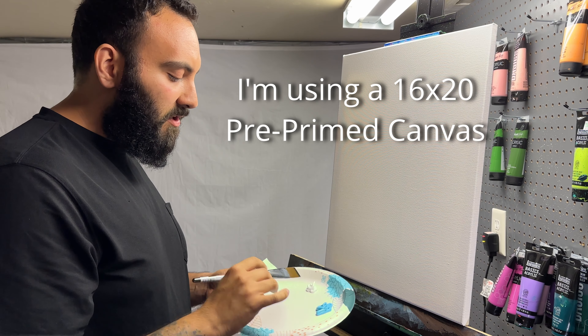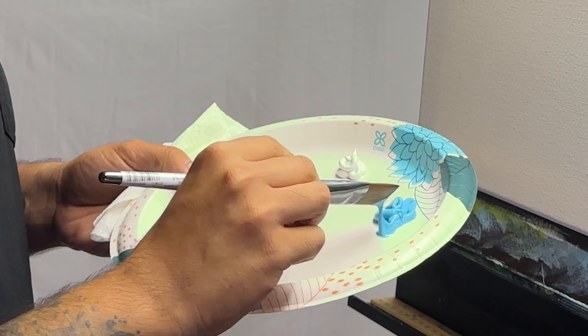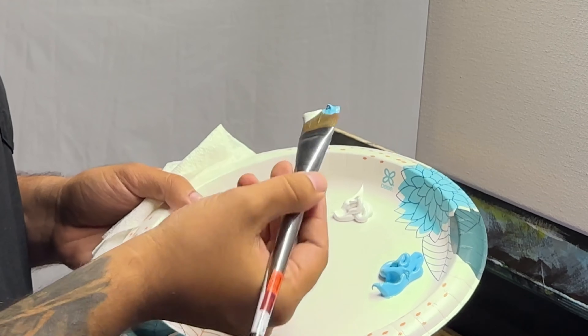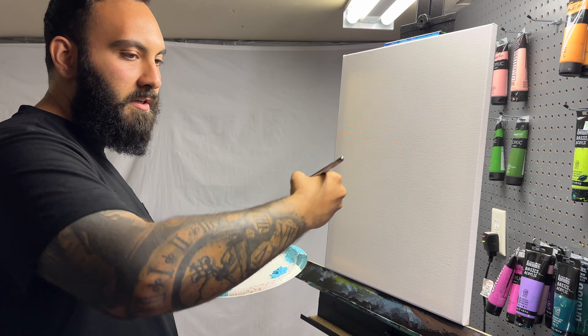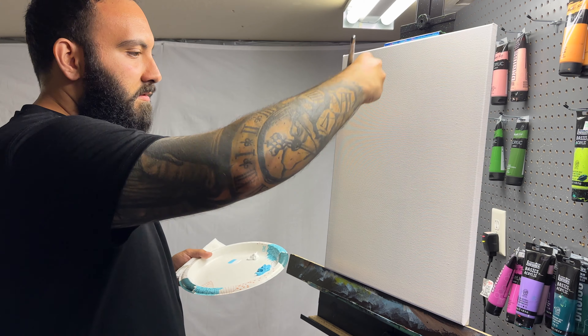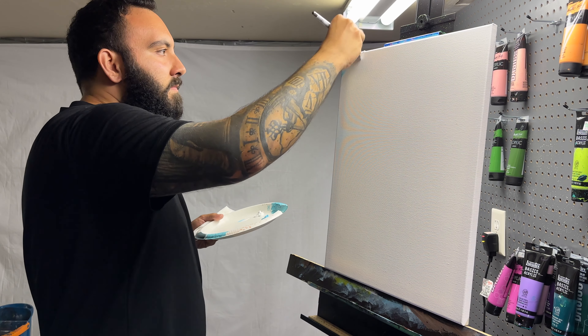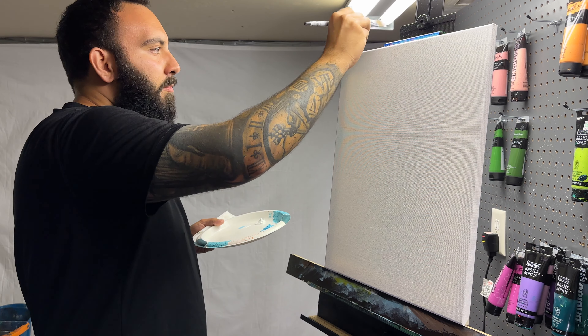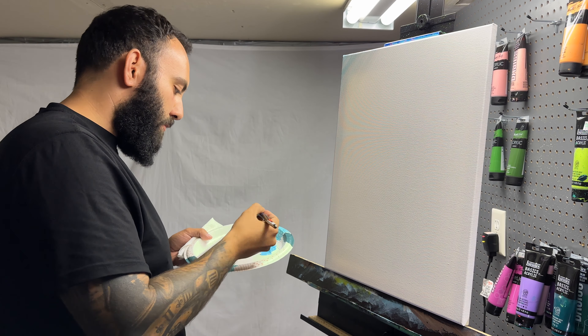Alright, let's get started. We're going to begin with some Titanium White, some Light Blue Permanent, and I've used a little bit of slow dry blending medium. Take a little bit of the Light Blue Permanent and a little bit of Titanium White to make a double-color brush stroke. I want you to practice making brush strokes just like this, moving your elbow in and out and rotating your wrist a little bit. Now we're going to cover the whole background. Just continue to move that elbow in and out and rotate that wrist to get some nice brush strokes in.